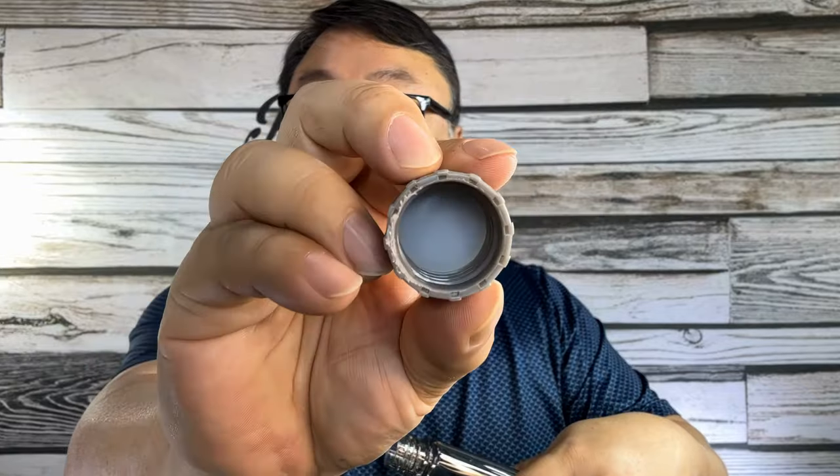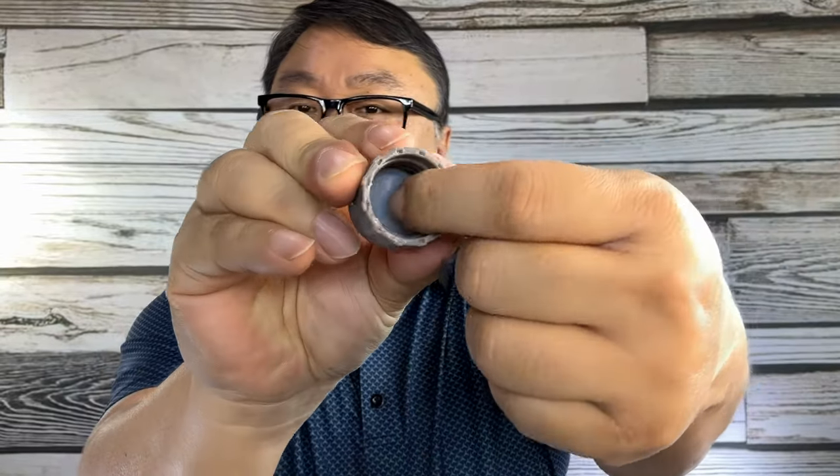Up here we have a plastic cap. There's a little knurling on the sides and some slots there. Right in the top there, we have a little silicone sealer, so you don't have to worry about this hopefully leaking on you.